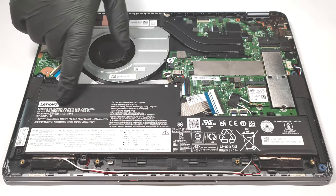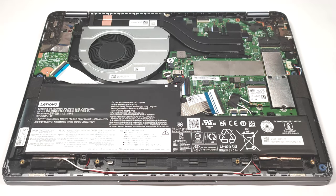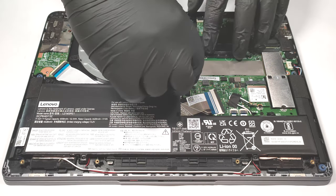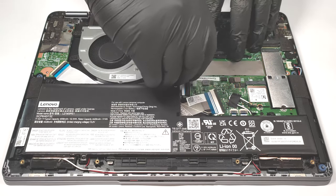The battery has a capacity of 52.5 Watt hours. As expected, first you have to pull out the battery connector from the motherboard.